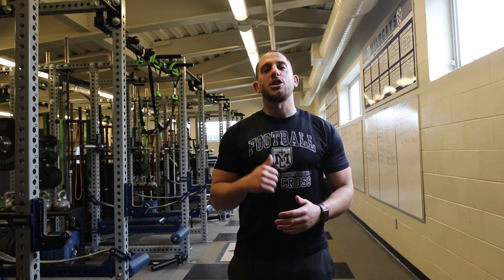Thanks for watching the demonstration and the three TRX exercises. If you enjoyed this, give it a like, subscribe, and comment down below — would you want to see more of these videos? Love you all, thank you for subscribing, thank you for watching. I'll see you next video.